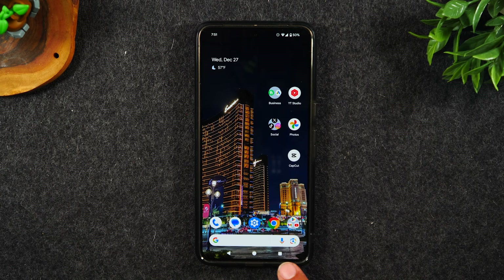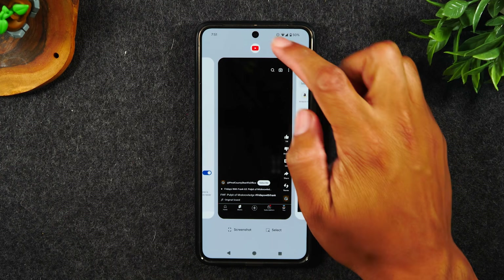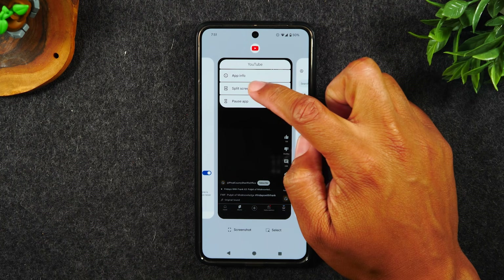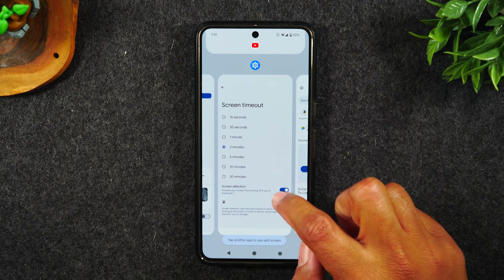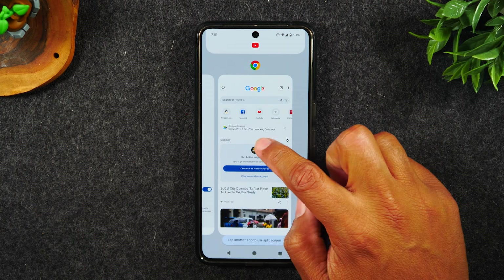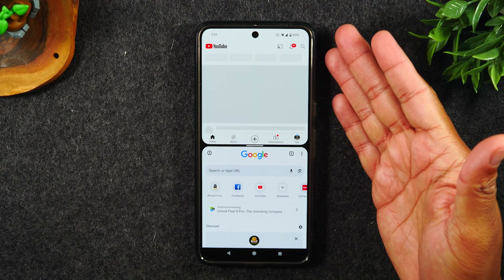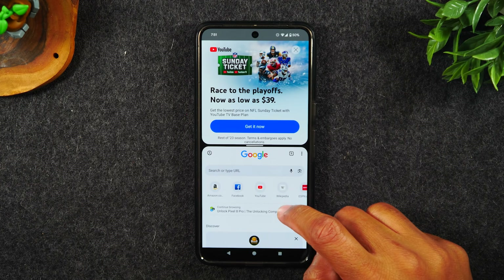Now I'm going to hit the recent apps button in the bottom right corner. I'm going to swipe over to YouTube, tap on the YouTube icon at the very top, tap on split screen. From here, I'm going to swipe over to Chrome. And now I will have YouTube at the top and my Google Chrome at the bottom.